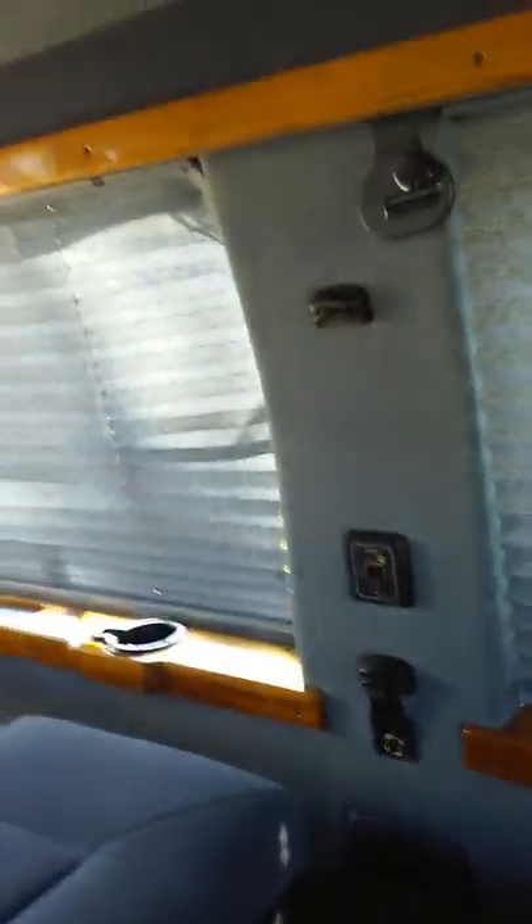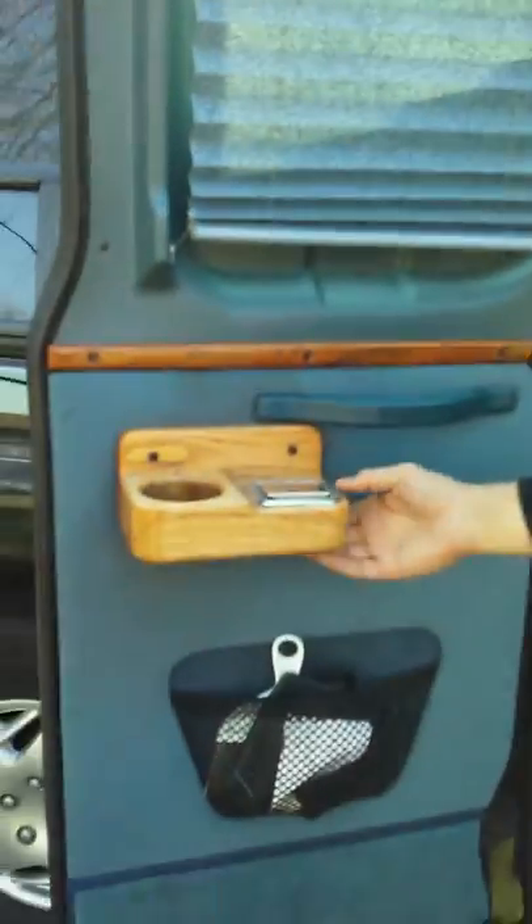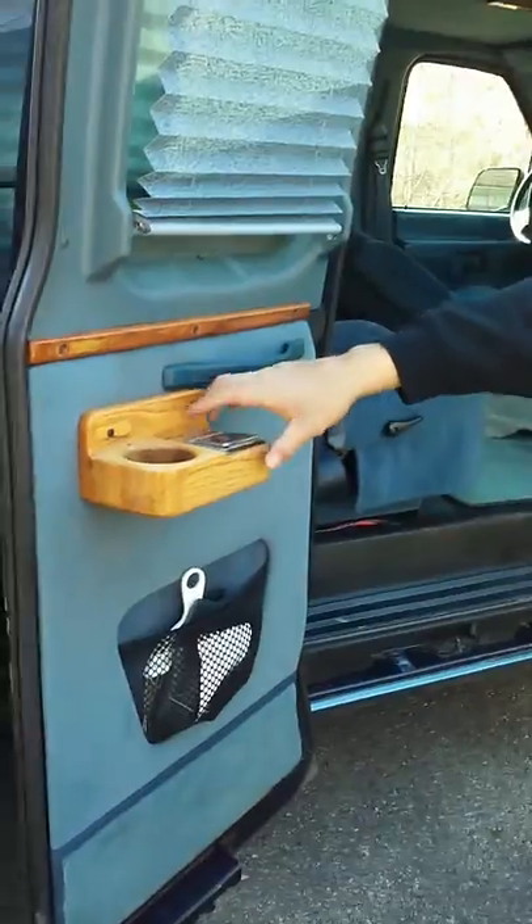I got quite a bit of room. The van's nothing but space and opportunity — a lot of opportunity. Got some cup holders too. This one was broken in my van so I took this one out of another van.